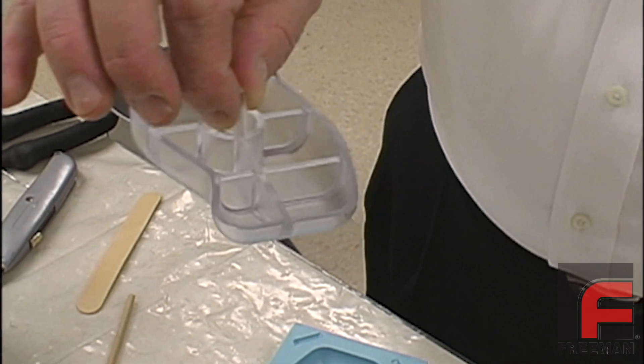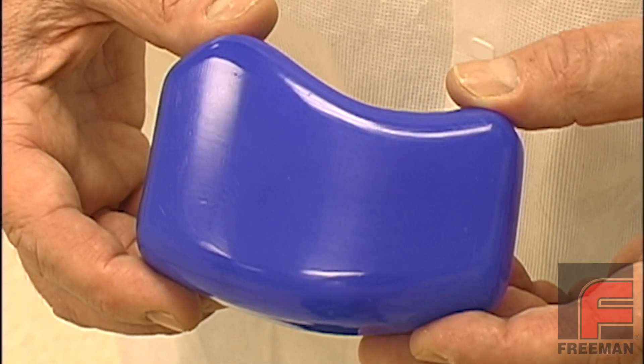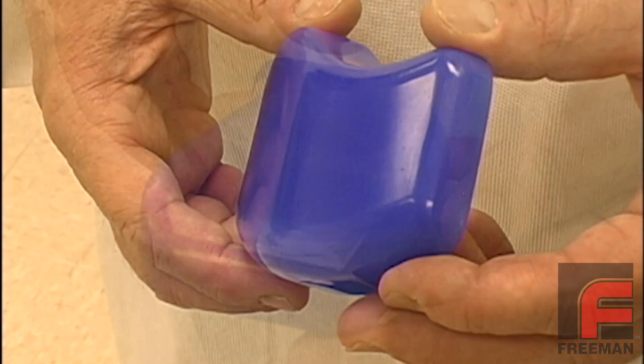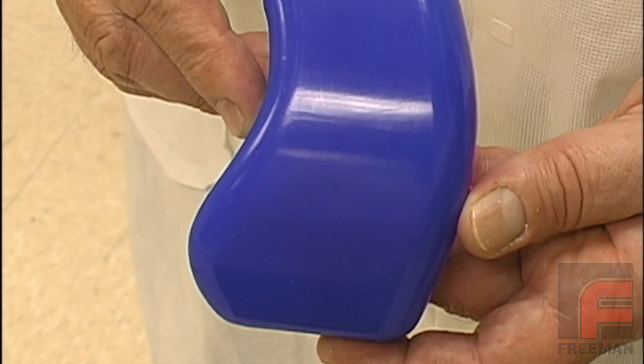One of the advantages of machinable wax is that it can be easily polished to a very smooth surface using a razor knife and Freeman's wax release. Casting this mouse in our mold would result in a smoother silicone rubber mold and a clearer, smoother urethane casting.